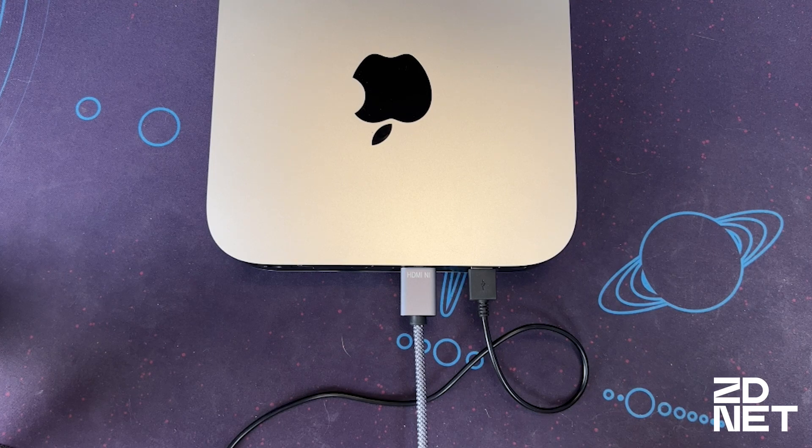This should work exactly as a Thunderbolt output would for that monitor in most cases. And as far as the Mac's concerned, it's just outputting in HDMI. So now you have two Thunderbolt monitors running off of one M1 Mac Mini.